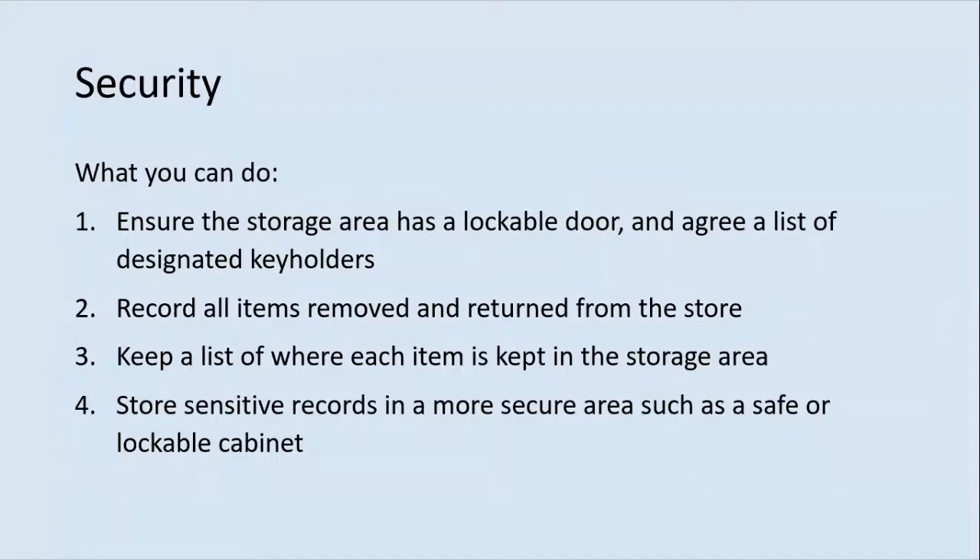Security. When storing collections in a public building, decide who and how many people will have access to the storage area and how you will keep it secure to protect the collections from theft and vandalism. Ensure the storage area has a lockable door and agree a list of key holders. Record all items removed and returned from the store — leave a retrieval slip in place of the removed item, noting what was moved, who moved it and the date. Keep a list of where each item is currently held, specify the room and give each shelf a unique reference number. It is wise to store sensitive records in a more secure area such as a safe or lockable cabinet.